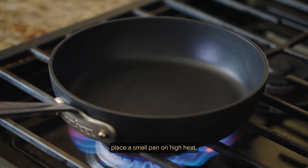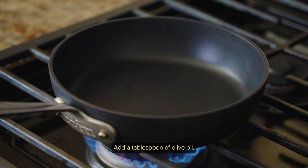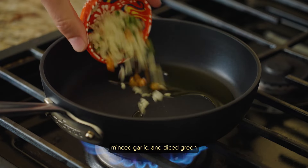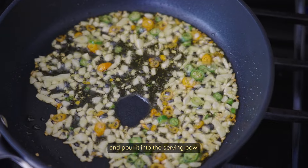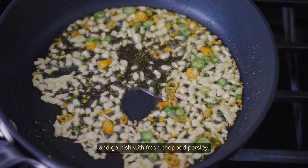Finally, place a small pan on high heat, add a tablespoon of olive oil, minced garlic, and diced green and red Thai chilies. Cook until fragrant and pour into the serving bowl, then garnish with fresh chopped parsley.